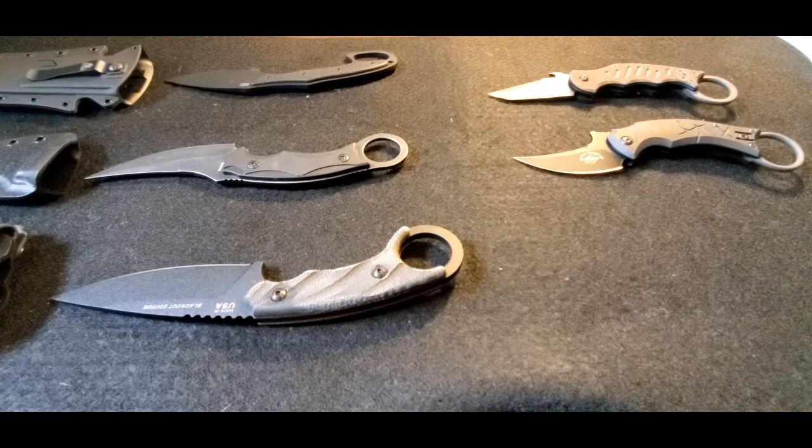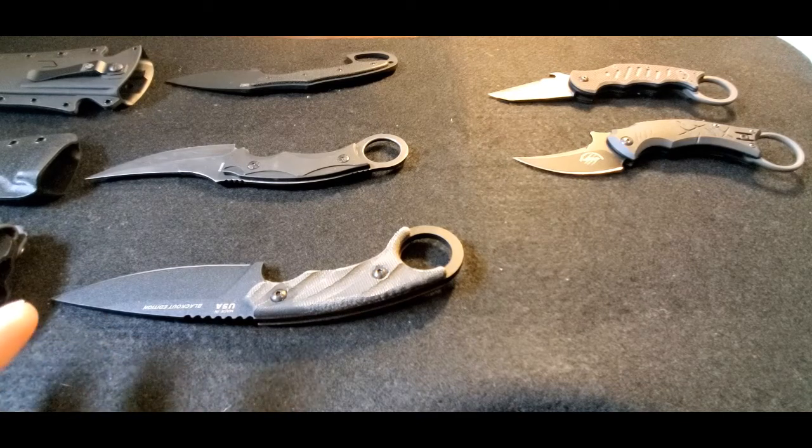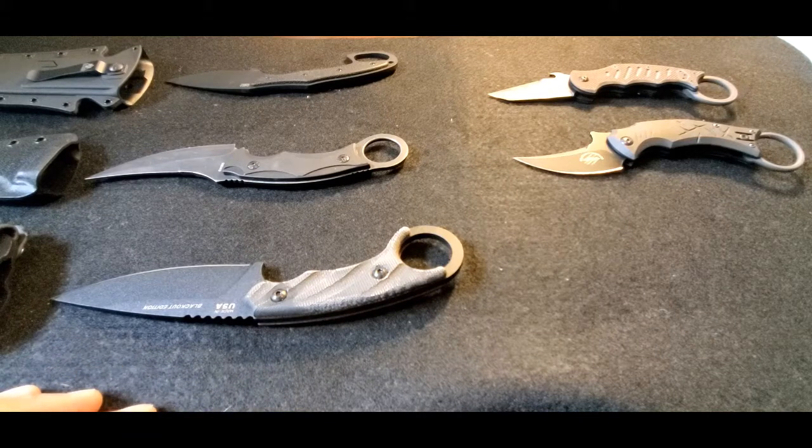Hey YouTube, it's another weekend and I finally got time to get back into making this video. This is again a continuation of the karambit series I'm making, and today we're going to be covering what I call karambit style knives.